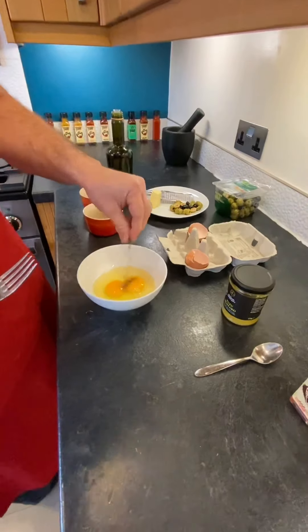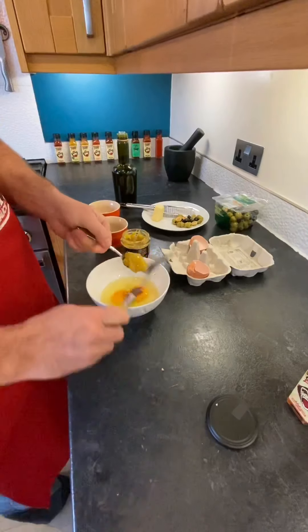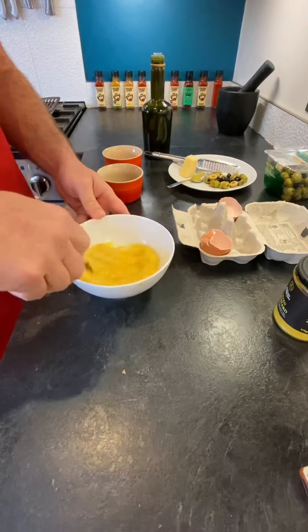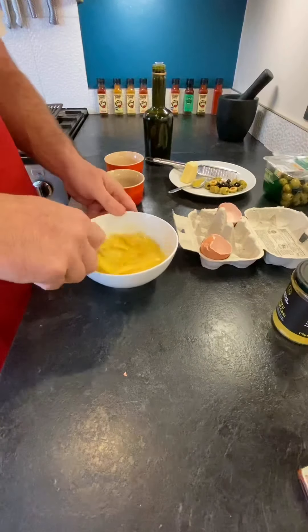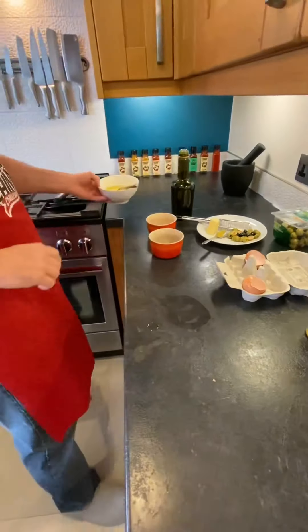Get that little bit out — if you get a little bit of shell in there, you can fish that out. So what we're going to do is pinch in some black pepper — don't need much — and put in a teaspoon of the Yuzu mustard, which is really delicious. Then we'll whisk those together. It takes a little bit of amalgamating to be perfectly honest, but it works out better once it's cooking.